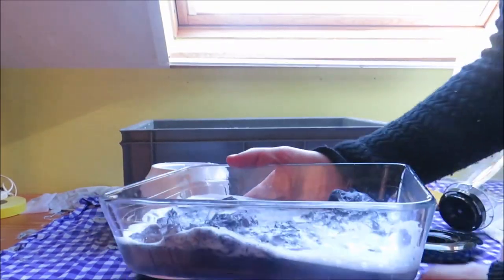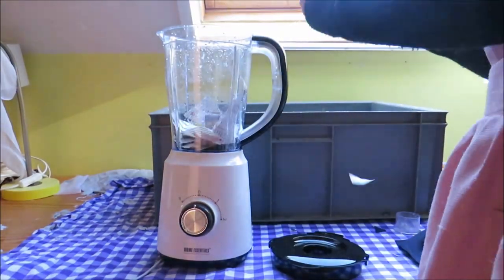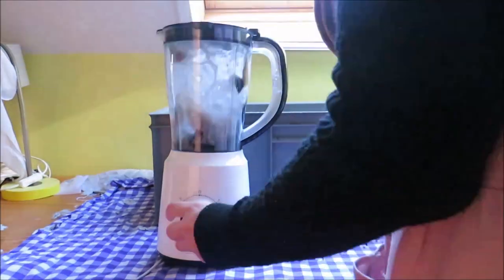This is what the pulp looks like once it has been blended. I also added half a newspaper to the pulp, and then the pulp is ready for paper making.